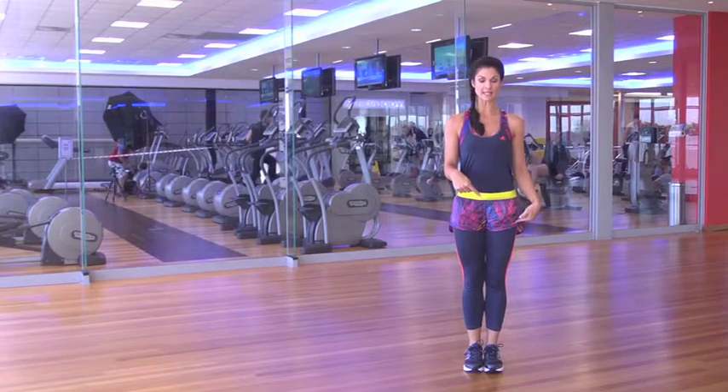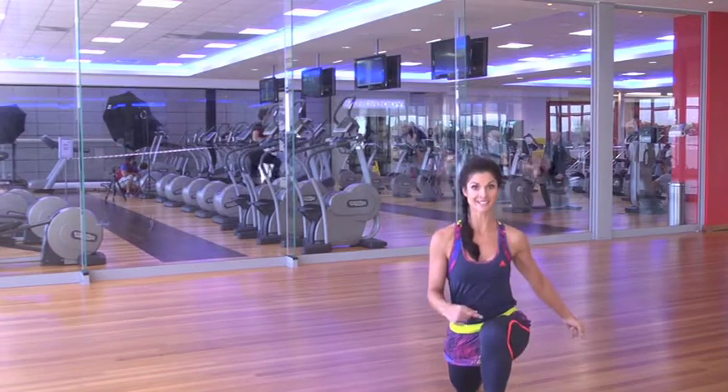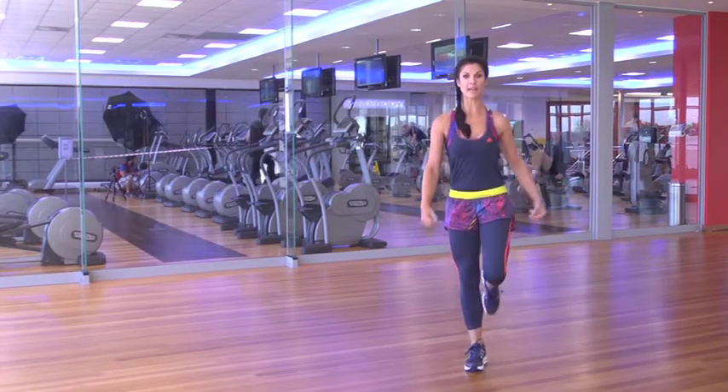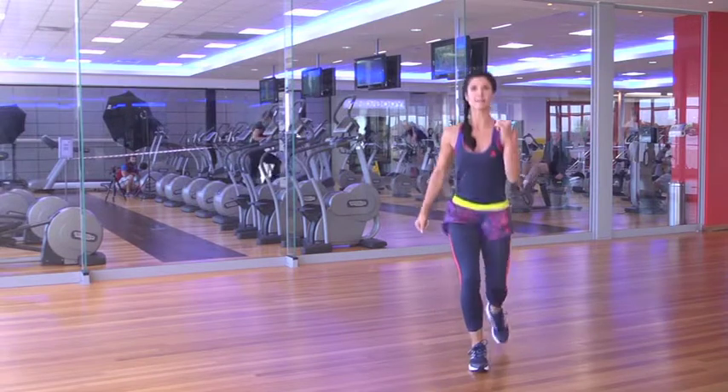We're going to alternate to the other side, so you're going to go with your left leg out, 90 degree angle, like a big wheel, and nice big step back. Keep your balance, keep your core nice and tight, come together.